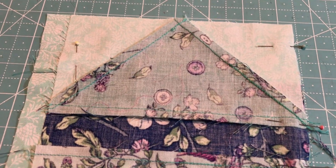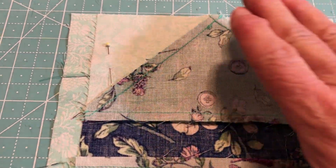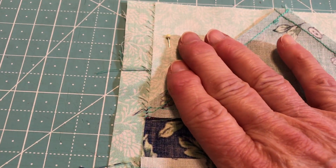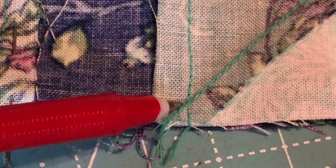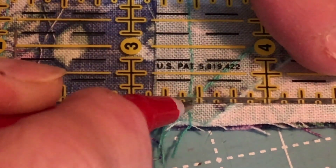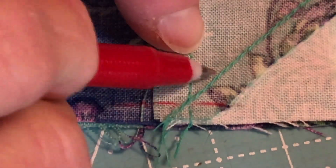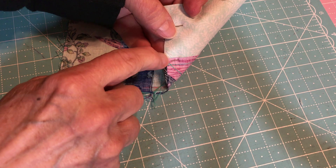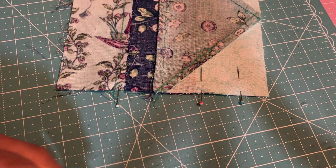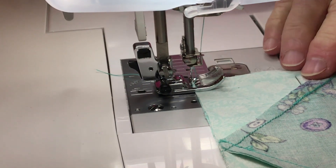I'm showing you the first one I have laid down. I laid my two first pieces down, made sure that it all matches, and then pinned this to keep it straight. Here's where we're going to mark the first time. To avoid cutting through the tip and losing it, I take my ruler, lay it down on my fabric, and make a little mark above the intersection of the thread that was sewn. I come in on this side so I won't take the tip off.